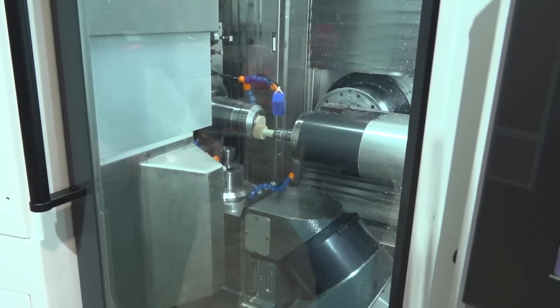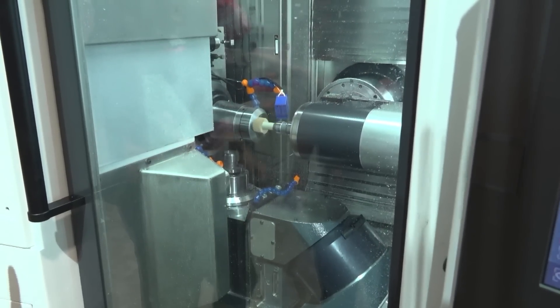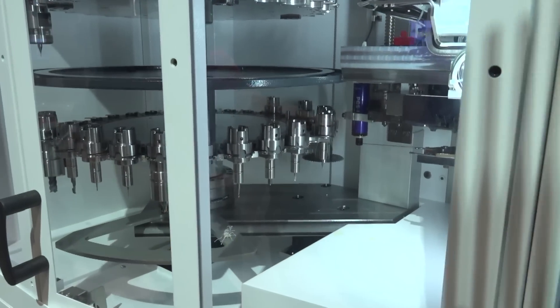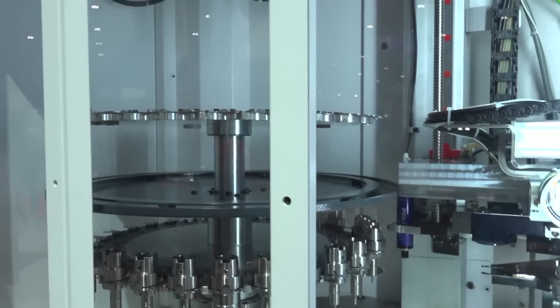There's a beautiful tool changer over here — are there configurations you can do with the number of carousels? Is it modular, can you stack it? It is actually modular. Here we have 60 tools as standard and we can go up to 90 tools — just 30-tool carousels stacked on top.